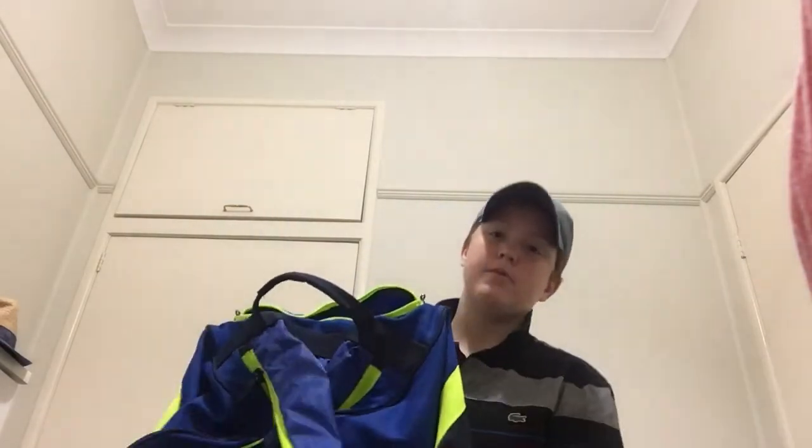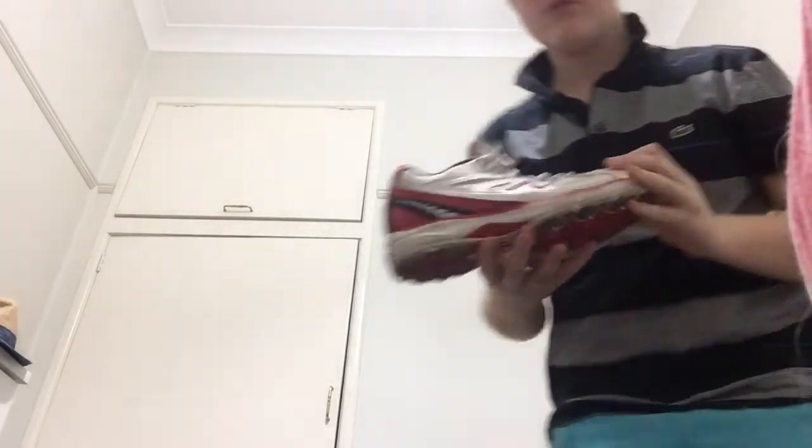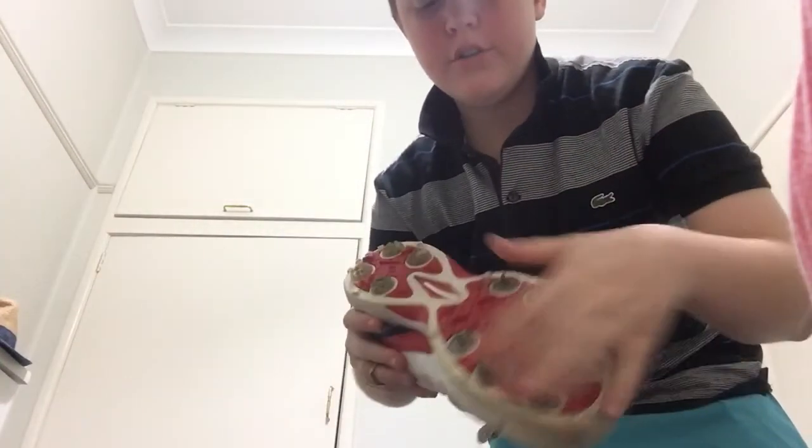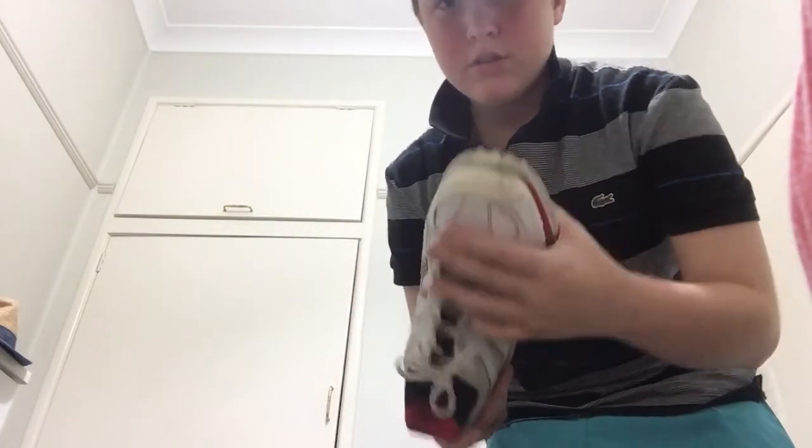Shout out to New Balance and Kookaburra and all the other brands there. Here's my bag — pretty big. My shoes, I'm getting some new ones. These are my spikes, some New Balance old ones.